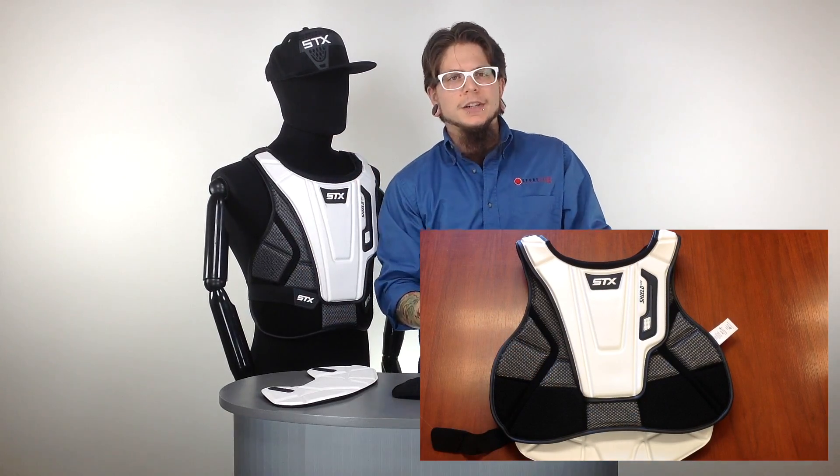That's going to dissect your Shield 500 chest protector from STX. Go ahead and check this out at SportsStop.com. Thanks for watching.